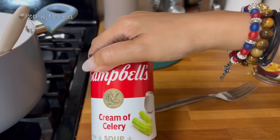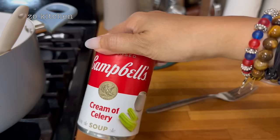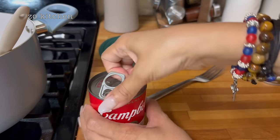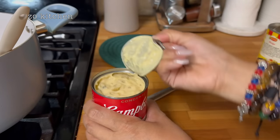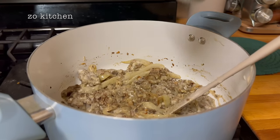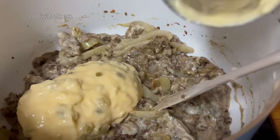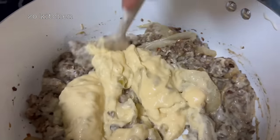We are going to continue to open the next cream of celery soup. Like I said, everything I got from Walmart under $20. Who likes cream of celery? If you like celery, you must like this too! We're going to dump this in here. That was just easy. And then we're going to stir it again and mix well.